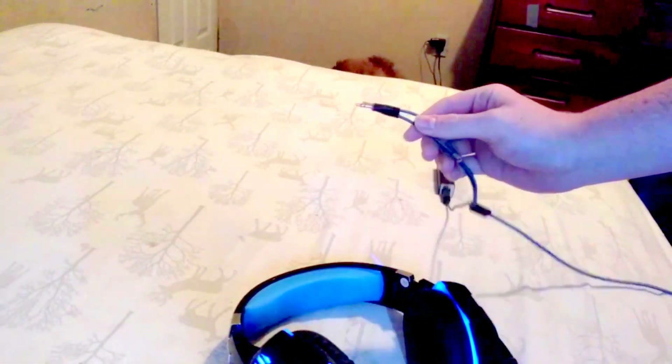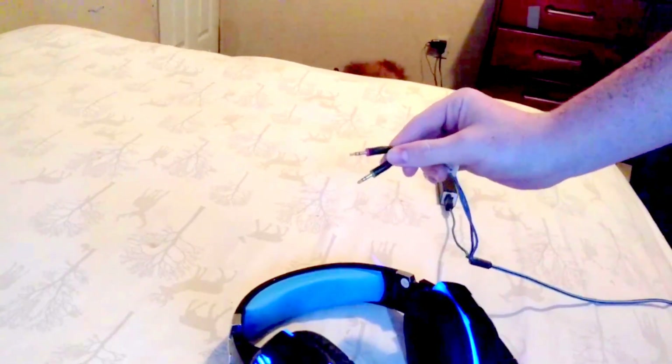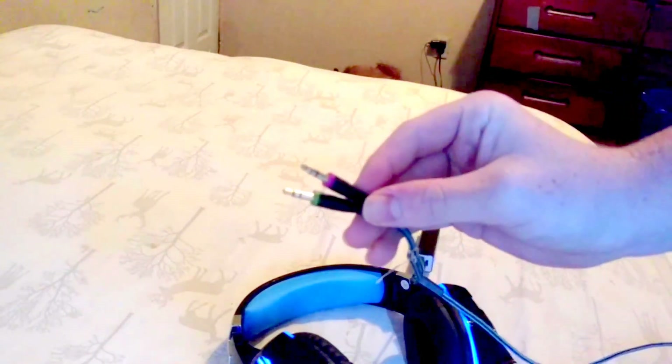The con about it — this is more preference than a con — is how it splits off into two cables. I really wish it was integrated into one cable. For example, this other cable here has a microphone in it and it's all integrated into one cable.